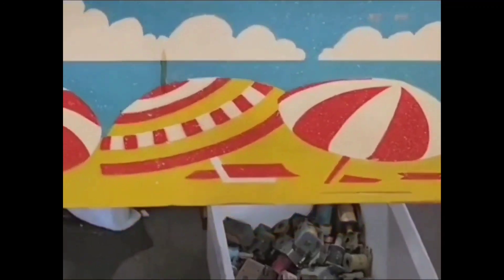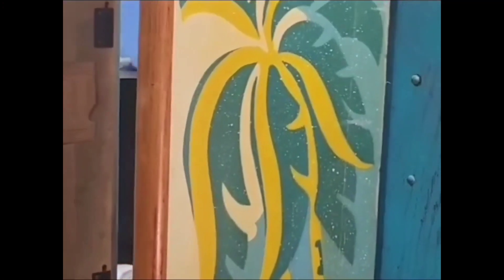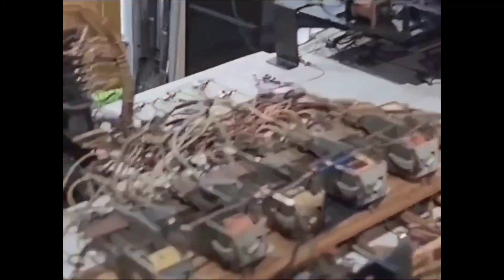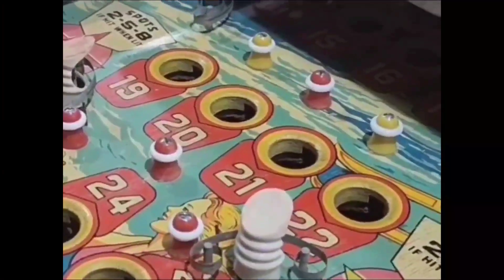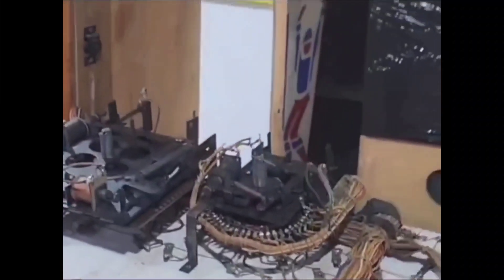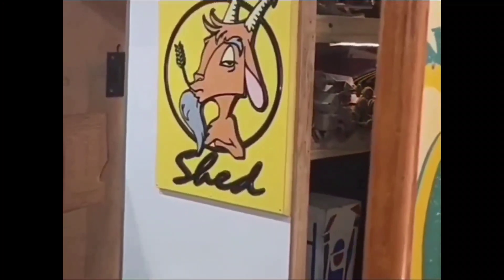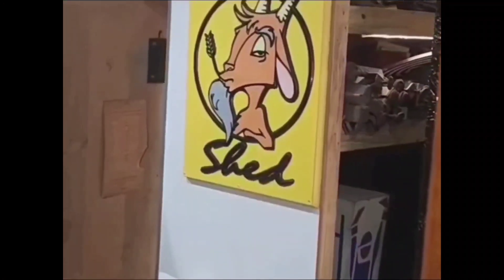1953 Beach Club — it's a very, very pretty game. We've got the back glass inside to keep it safe. But it's got a very pretty playfield, you can see a little bit of it there. So 70 years old and it's not doing too bad. Hopefully we'll be able to bring this game back to life. Oh, great shot of the Goat Shed sign through the cabinet of the actual game itself.